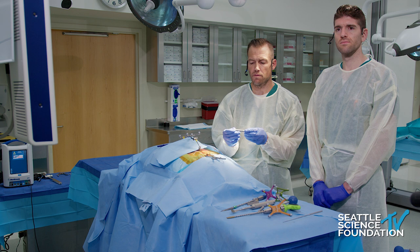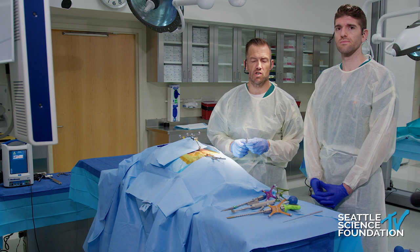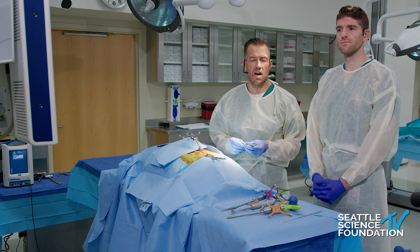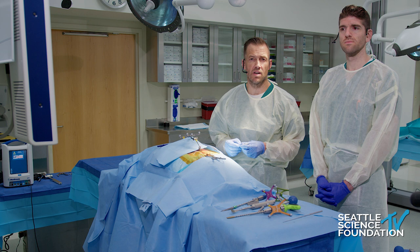This device is placed very similarly to a traditional S2 alar iliac screw, with the one exception that we're trying to maintain as much real estate as possible. These processes are made easier with intraoperative navigation — whether freehand or robotic assistance — but this procedure can also easily be done with intraoperative fluoroscopy by those familiar with S2 alar iliac trajectory screws.